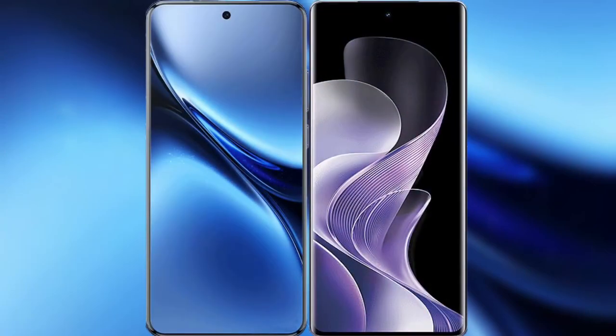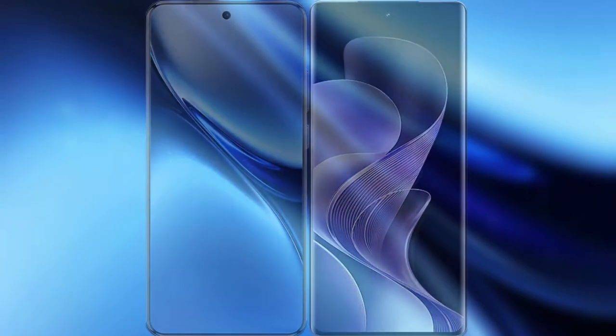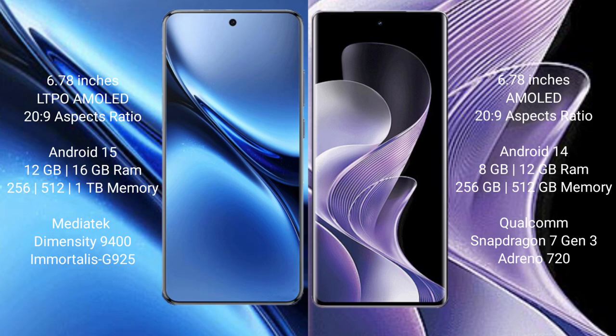I will compare the new Vivo X200 Pro with Vivo V40. Vivo X200 Pro has a 6.78-inch LTPO AMOLED display with a resolution of 2376x1080. Vivo V40 also has a 6.78-inch AMOLED display with the same resolution of 2376x1080.